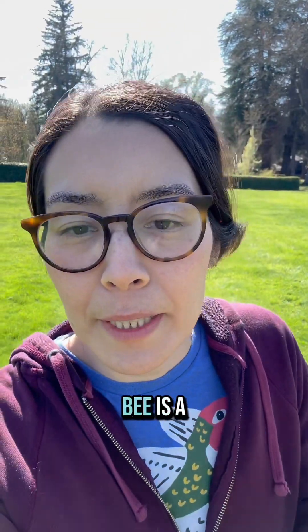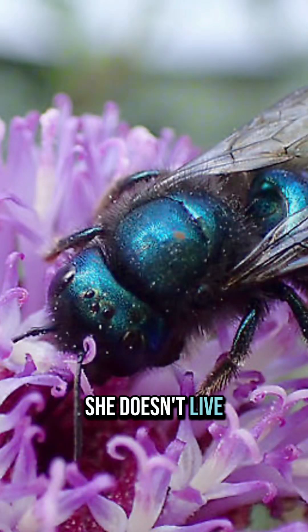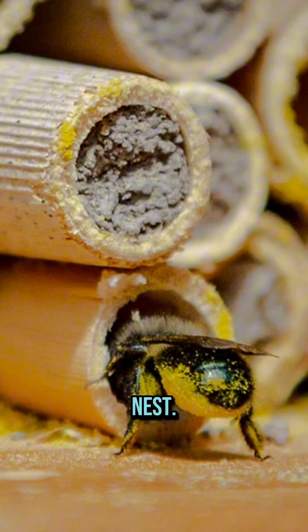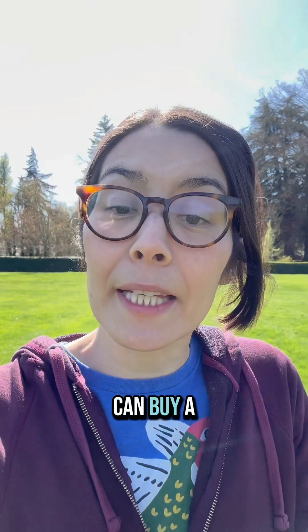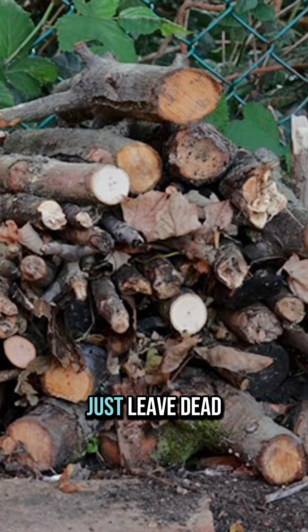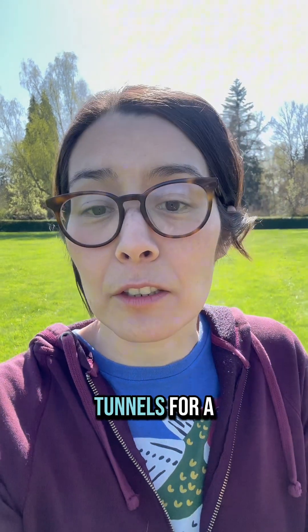Mama mason bee is a solitary bee. She doesn't live in a hive and she's looking for tubular cavities to make her nest. To help her with this, you can buy a mason bee house, you can drill holes in wood, or you can just leave dead logs around. Beetle larvae dig tunnels in dead wood and mason bees will use those tunnels for a nest.